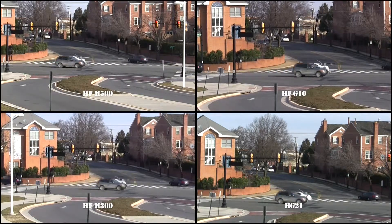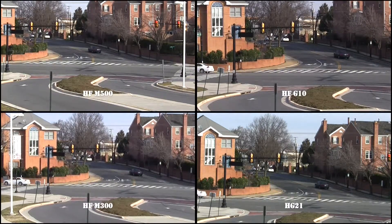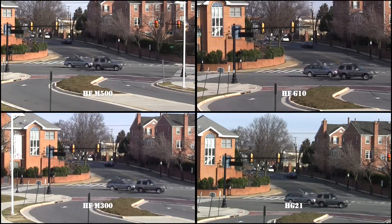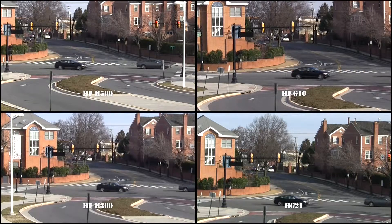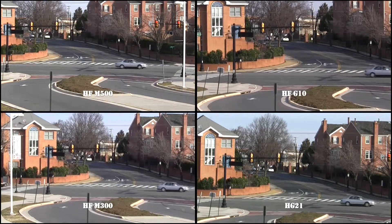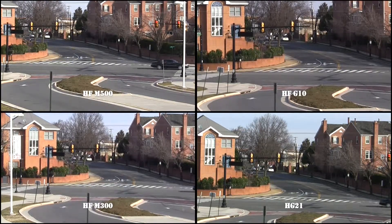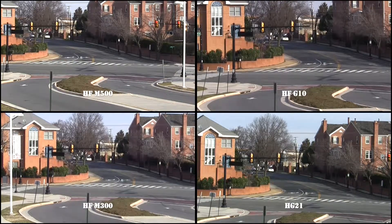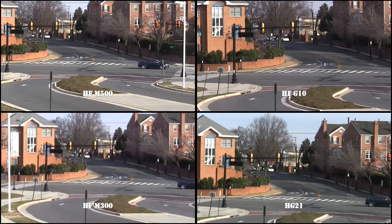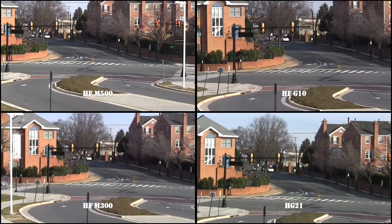Hello, this is Below the Hill. I just got a new camera for Christmas and I thought I'd do some comparative tests with my old one. I got an HF-M500, which has the CMOS Pro sensor in it, to use as B-roll footage with my HF-G10, which also has the CMOS Pro in it.